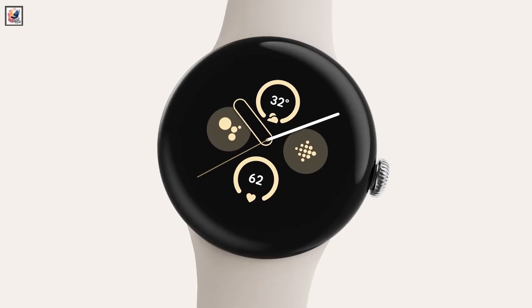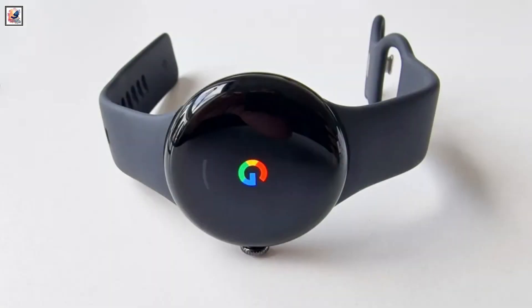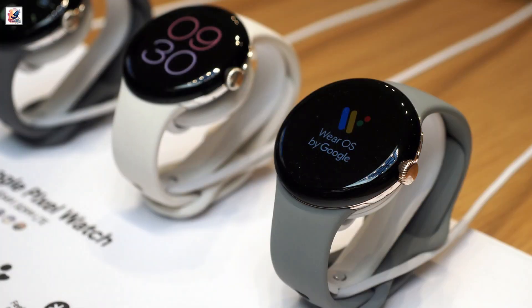While we don't have any specific details on more sensors or the larger battery, we do know that Google has slightly altered the band system for the Pixel Watch 3 XL.